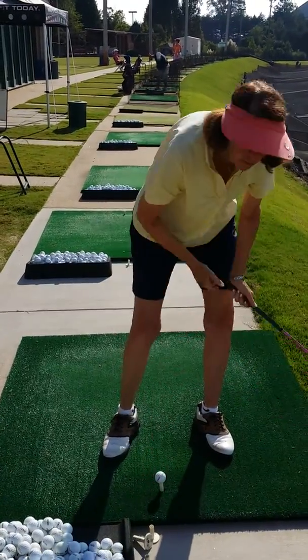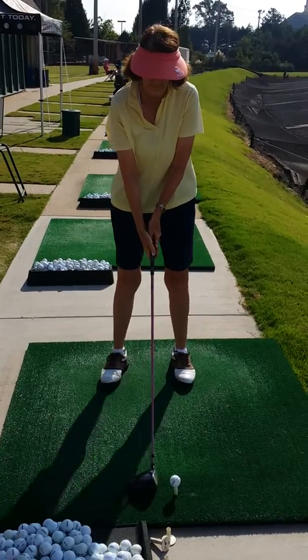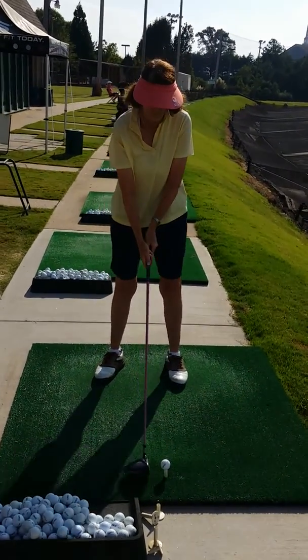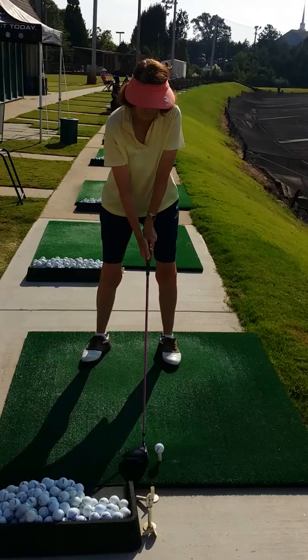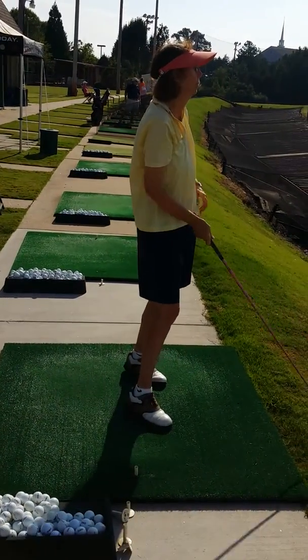On August 20th, 2014, Eagle's Own lesson. We talked about a couple of things for Paddy today in her quest to get the driver back up in the air more often and in play more often. There are two main points we talked about today. The first was maintaining height with the body. Good swing — nice shot, that was excellent.